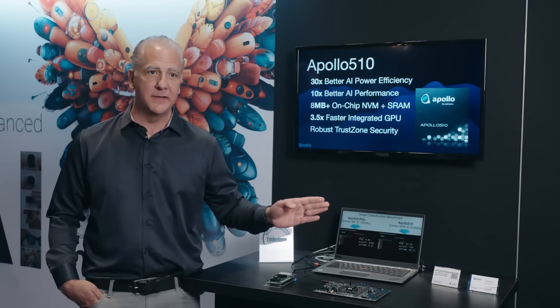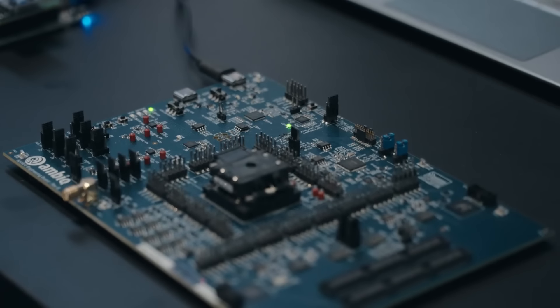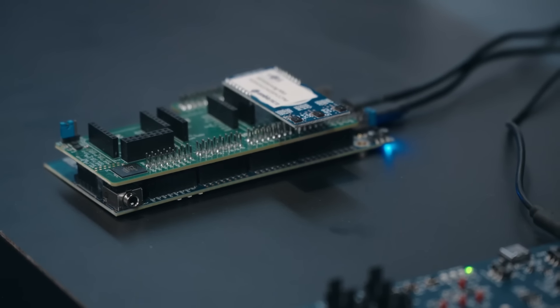It's got all the RAM that you need, all the non-volatile memory you need on board. It has TrustZone. The Apollo 510 is already beating our competitors by about 10x. Apollo 510 is so small that I had to exaggerate the scale a little bit to show it.